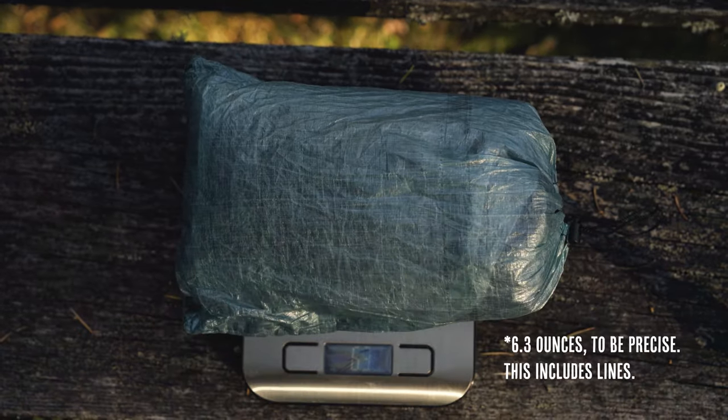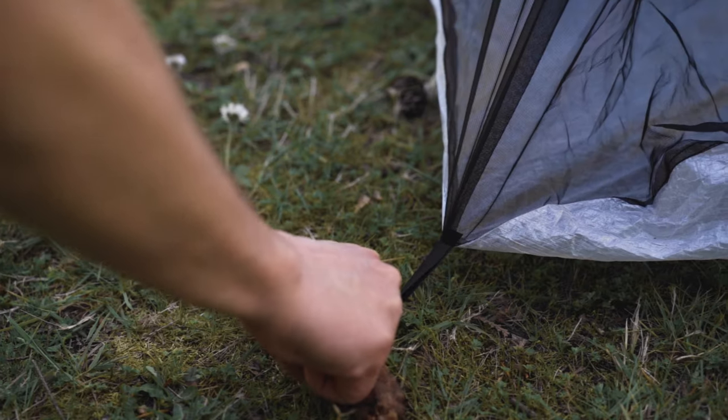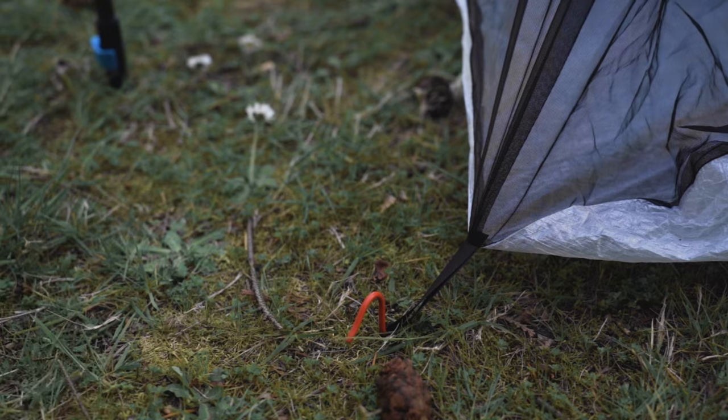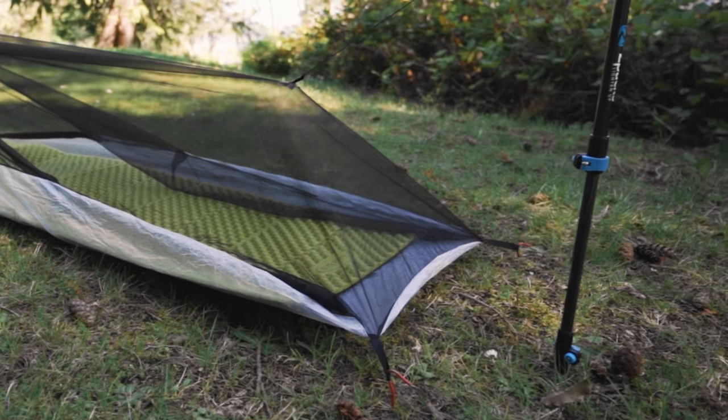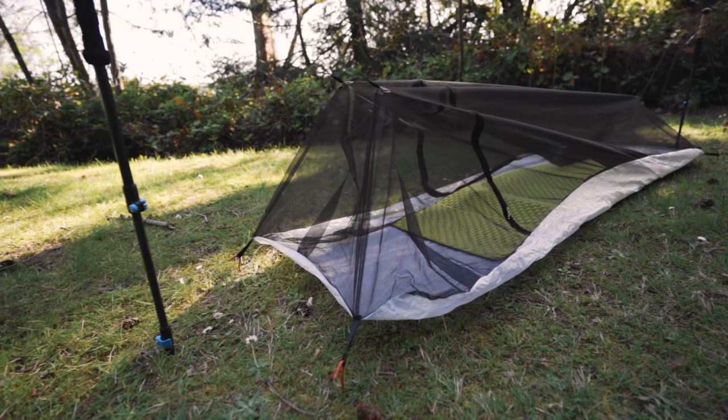All in all, it weighs in at six and a half ounces on my scale, which really isn't bad for full bug protection. There are stake loops on all four corners as well as loops on the netting at either end so that you can raise and lower it depending on the weather. It's also fully enclosed so it keeps out bugs as well as pooling water, and it's got a ton of room inside for activities.